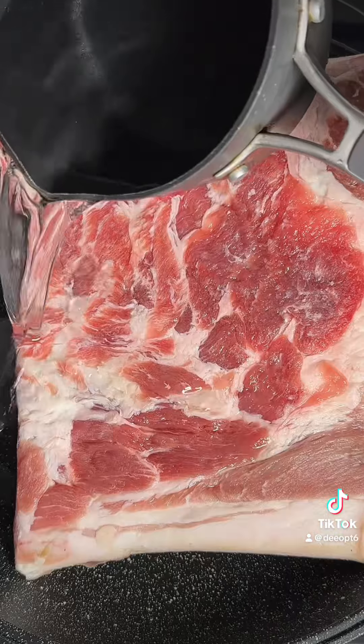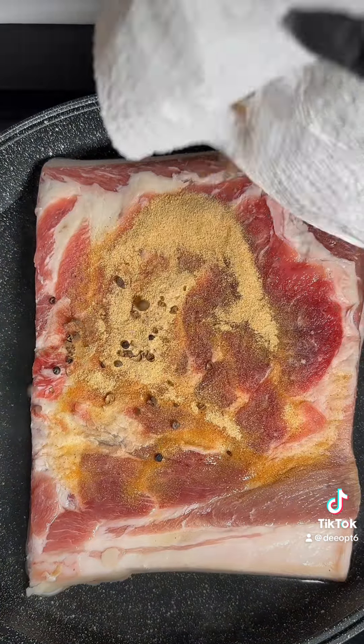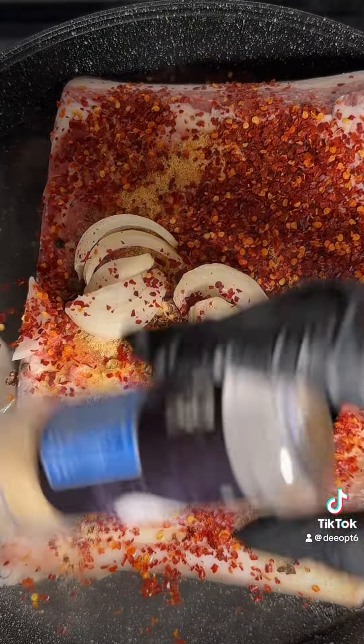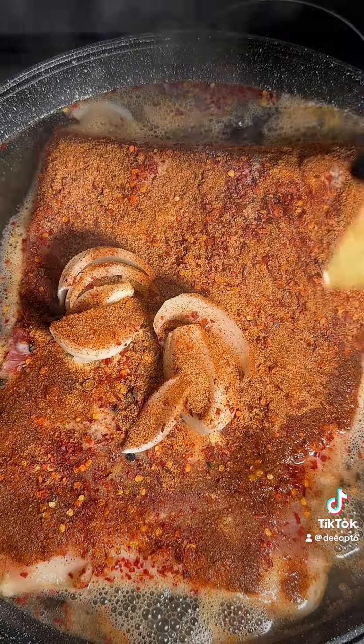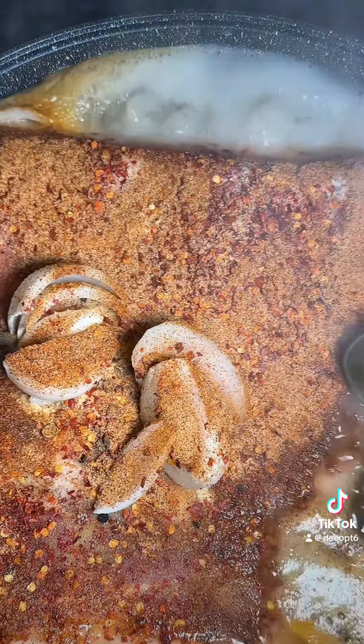First, I add my pork belly to the pot, then pour enough water to cover it or almost cover it. I season it generously — I use crushed pimento seeds, garlic powder, onion powder, half a large chopped onion, and some Creole seasoning. I also use two of these things — I can't remember the name right now — and I use two bellies.